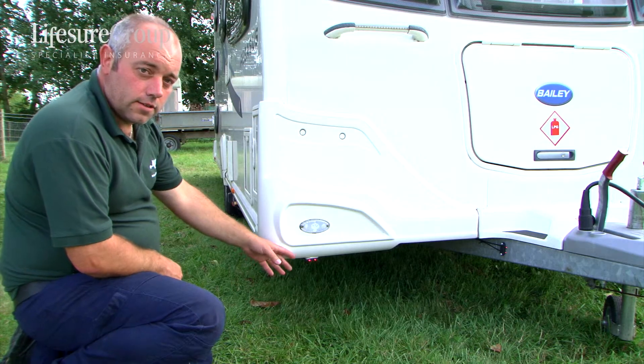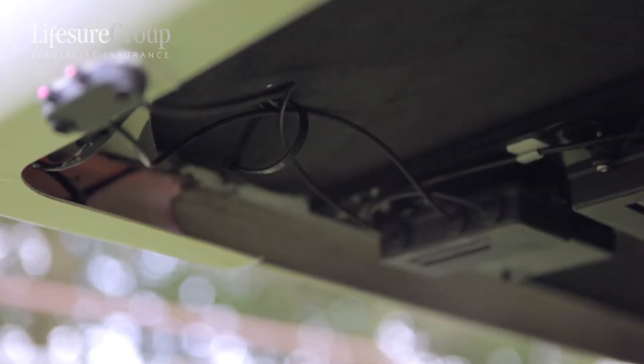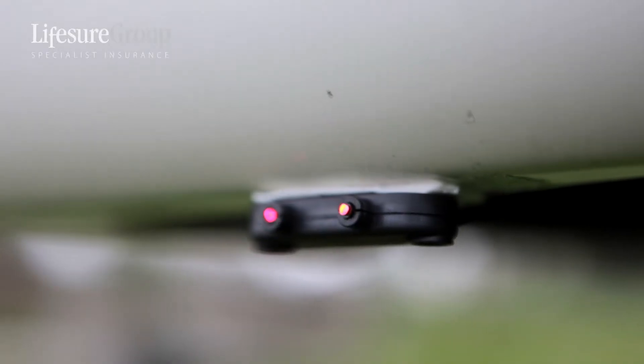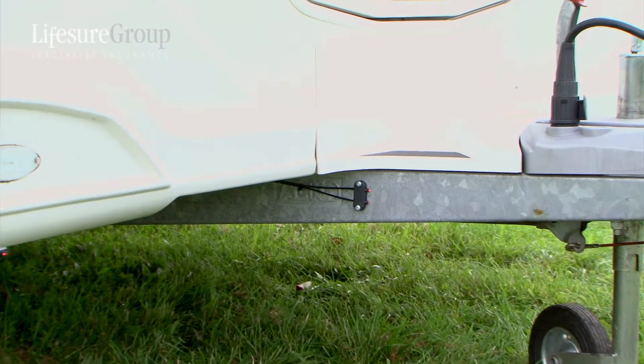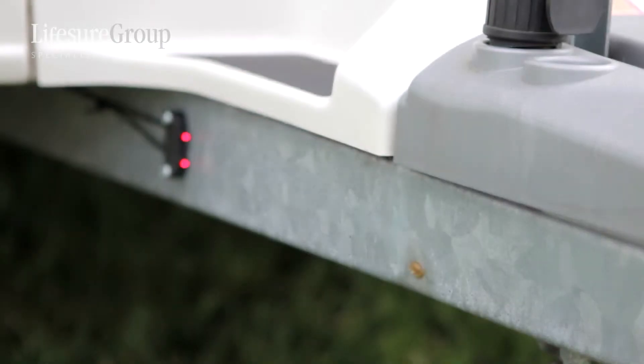What we've got fitted to this caravan is a system called Pitch Perfect. You've got your two lights for your horizontal across side to side of the caravan, and on this set it does your front and back for leveling.